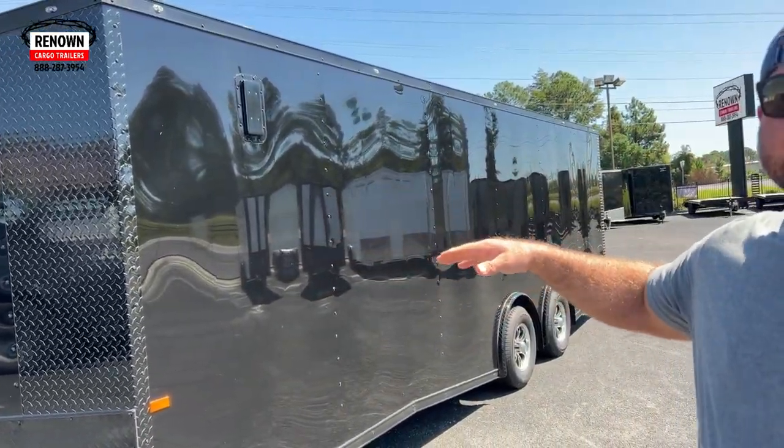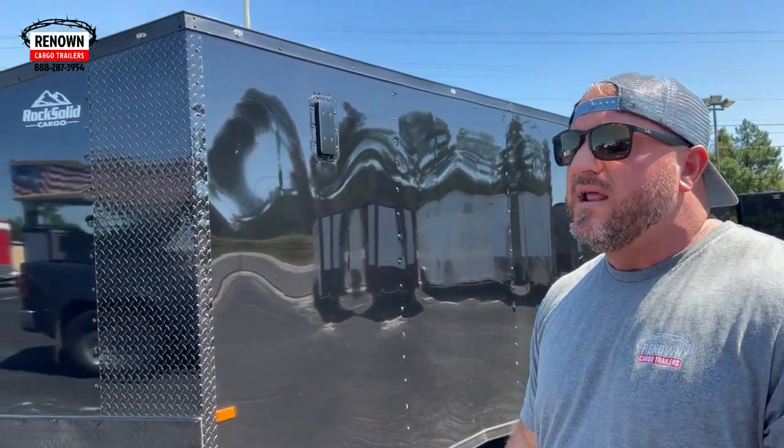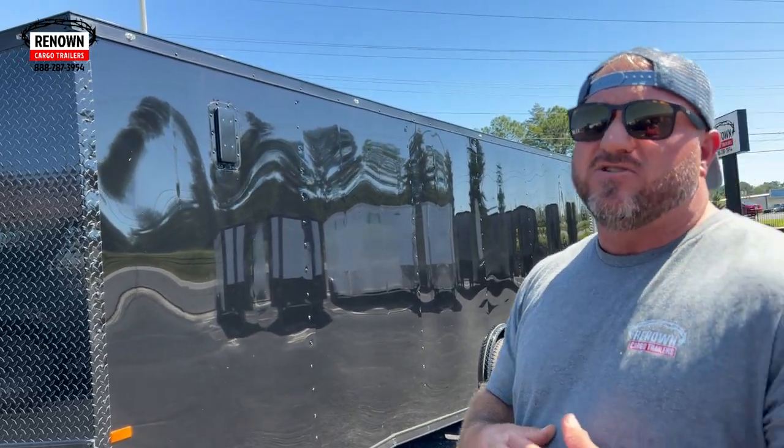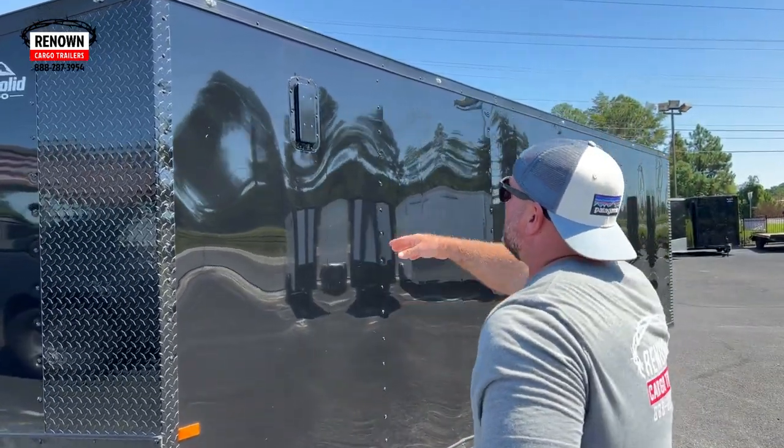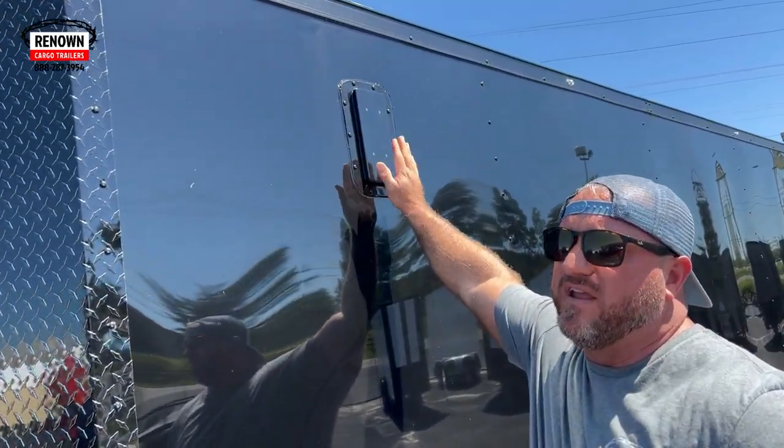This trailer's done in all black. It's got our blackout special on it, so when you do the blackout special, all your trim's done in black. You get your nice alloy wheels, and then you get these nice aluminum sidewall vents right here.